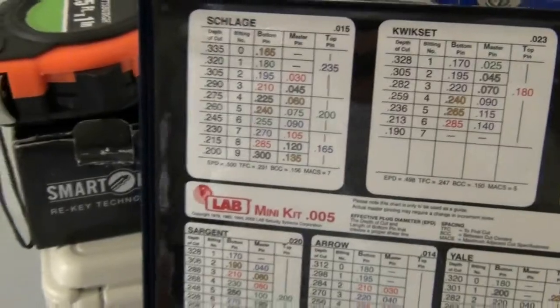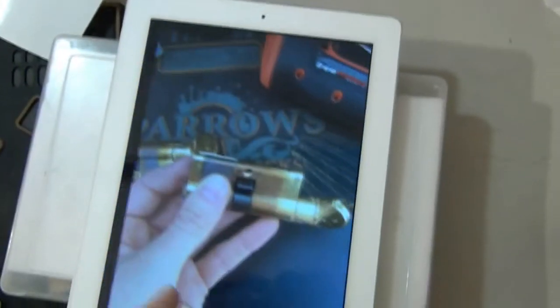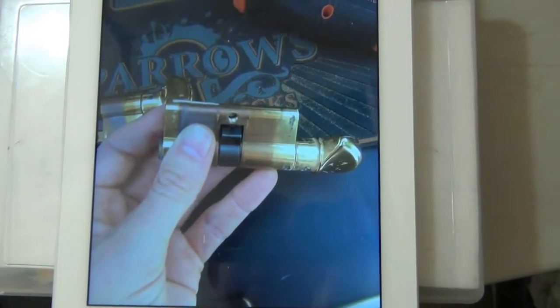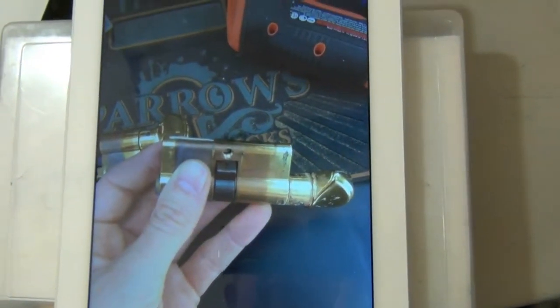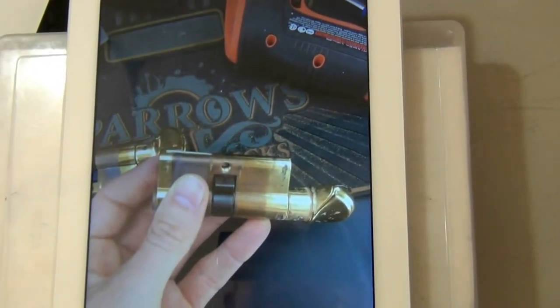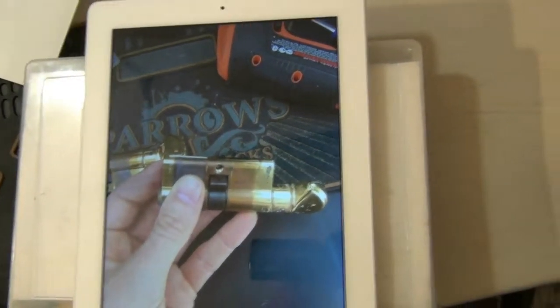You'll notice if you actually put those pin sizes in the chambers on these profile locks — the CES brand ones anyway — the key is not going to work because the pin is too long. The reason for that is the diameter of the plug is actually smaller than a standard diameter.